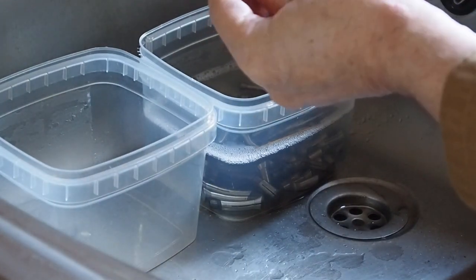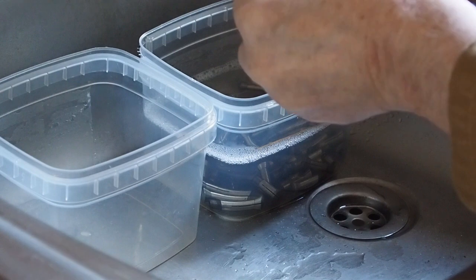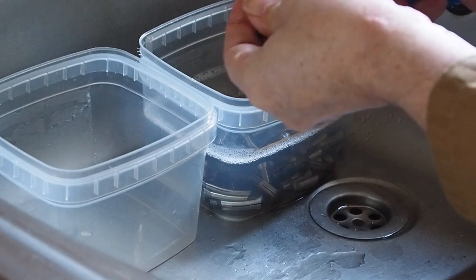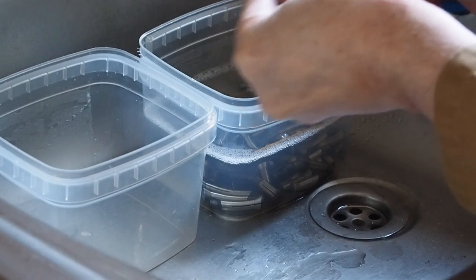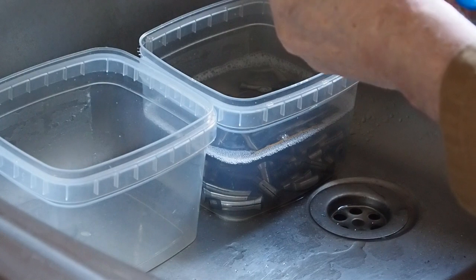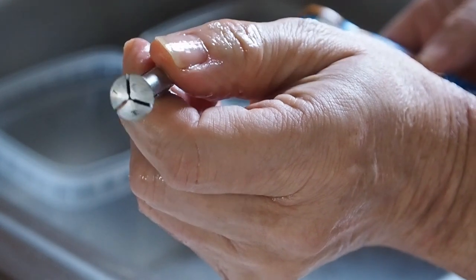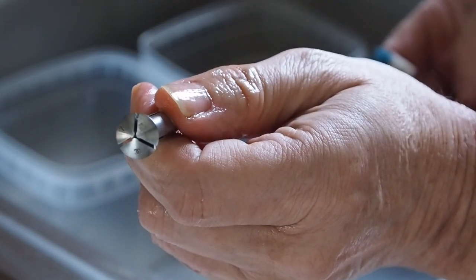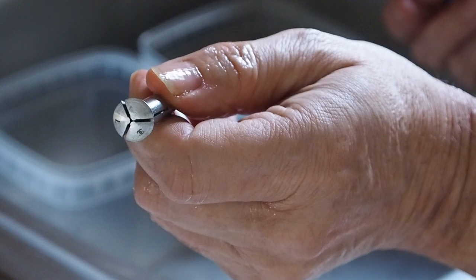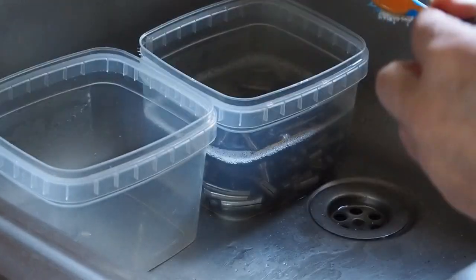We're back now. As you can see I've moved the camera. I've got a small toothbrush and the collets have been soaking for half an hour. All I'm doing is just giving them a brush over with the toothbrush, trying to remove any grime. When you look at a collet, you've got effectively three slots - I don't know what the technical term is - three slots on the collet, so obviously when they come together that holds the workpiece in there.